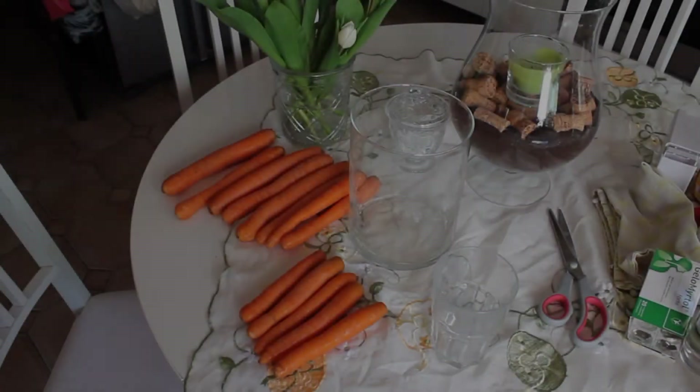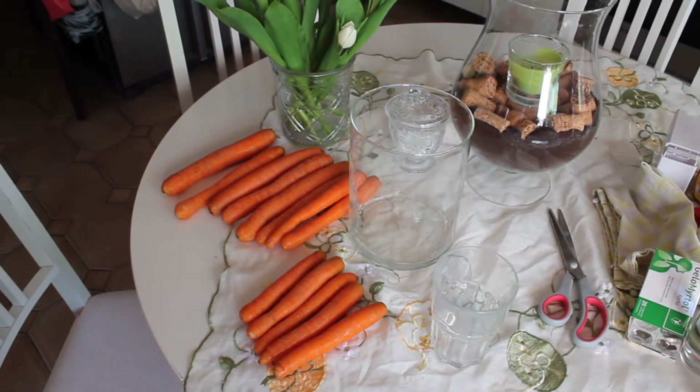Hi everybody, it's Kat from Creative Crafts. I want to wish you guys a wonderful Passover and Easter time, and stay safe. Today's DIY is about table decorations for your Easter dinner. I'm going to decorate my table — even though nobody's coming over, I decided I'm going to make the table look nice anyway to make me feel good.